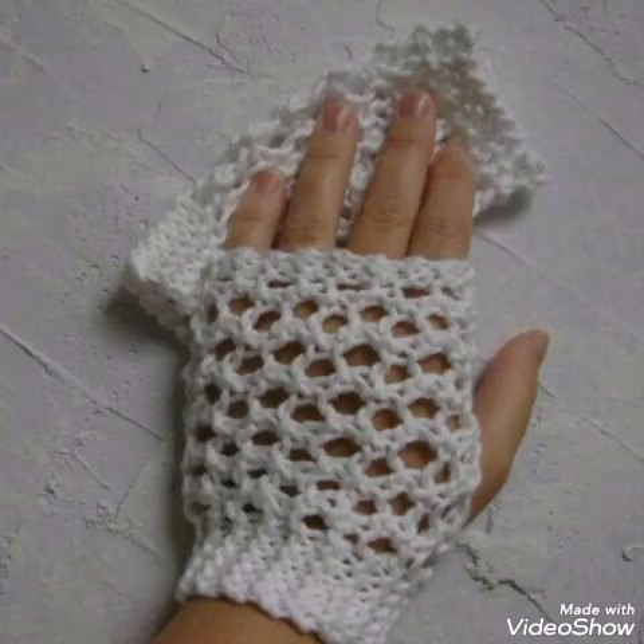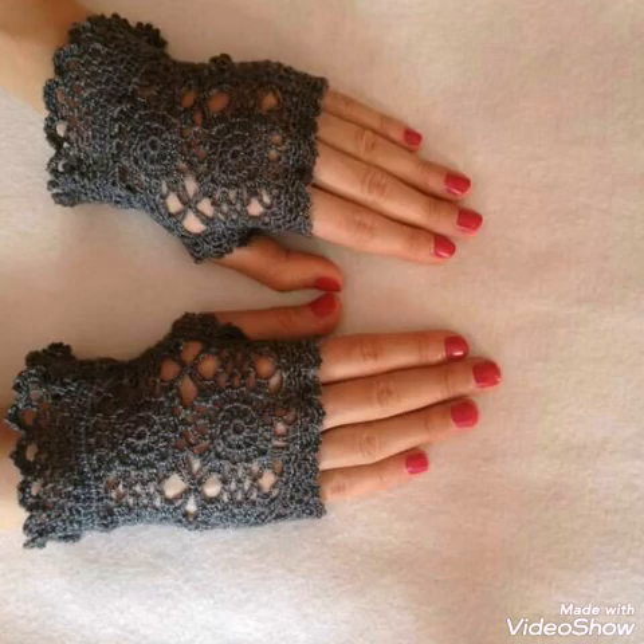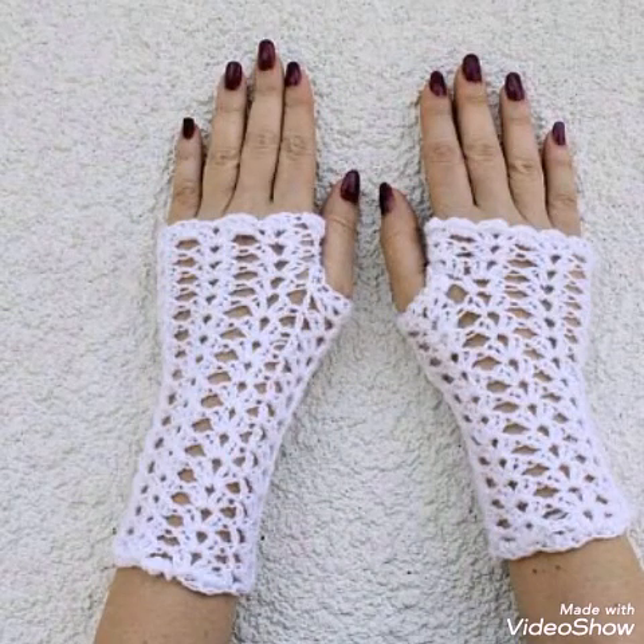Hello friends, welcome back to my YouTube channel. In this video I am sharing with you lacy work crochet fingerless gloves ideas.